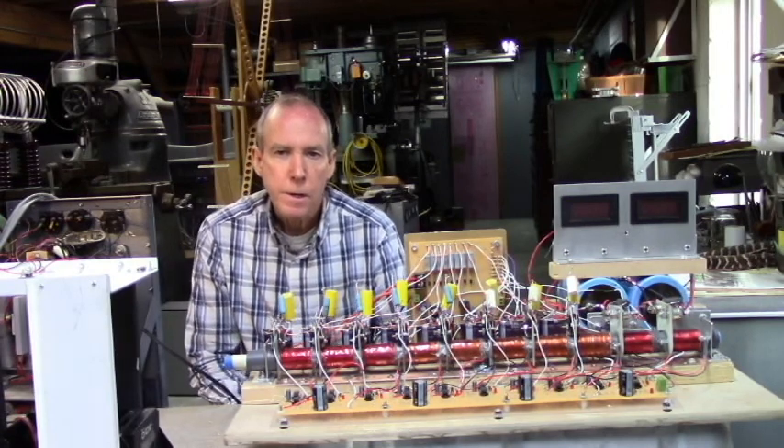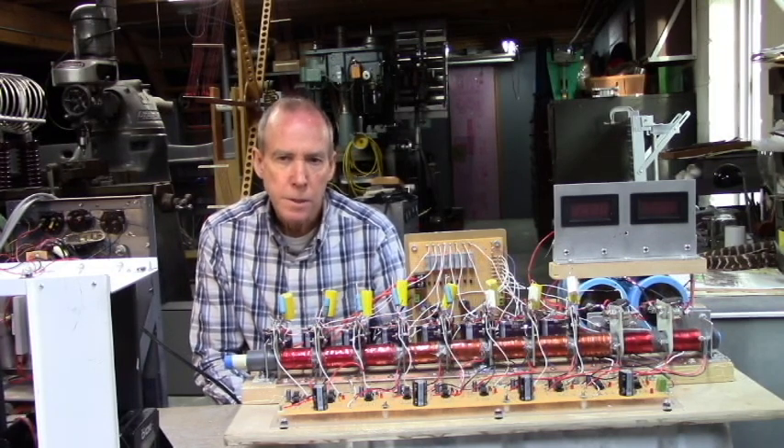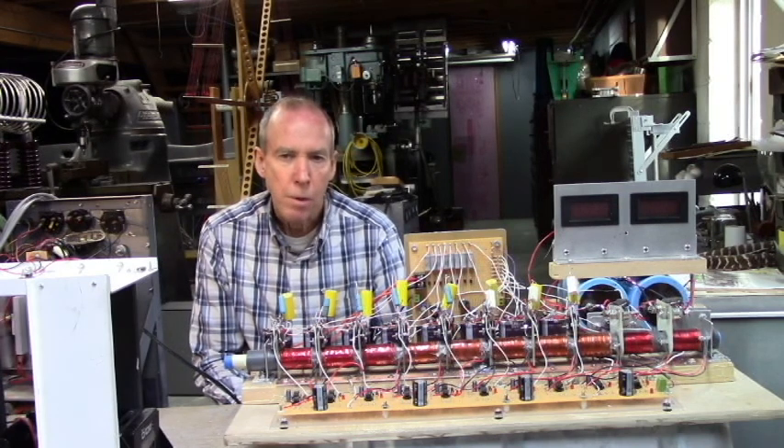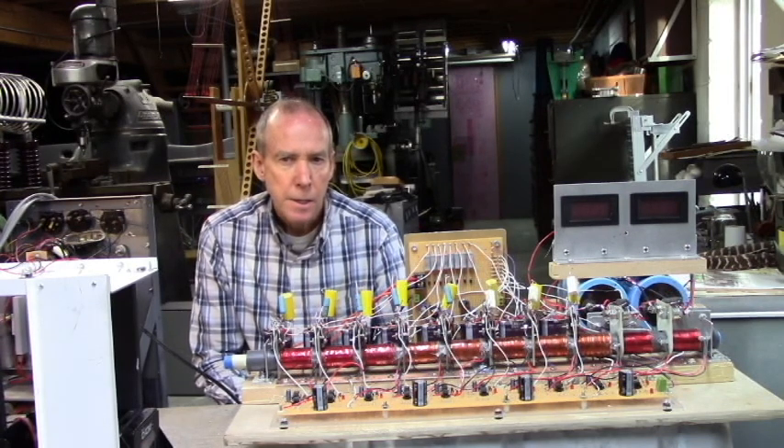This is part four in my CoilGun experiments. I've made changes over the previous models with redesigned drive coils with fewer turns, a slightly heavier wire, and less than half the inductance of the previous coils. I've also changed the phototransistors for photodiodes, all for a faster response. So I will show you my results.